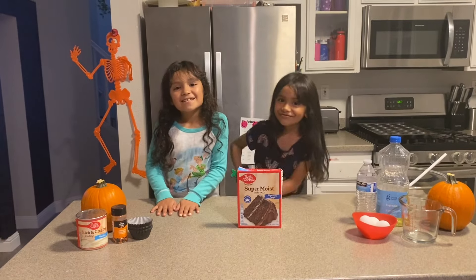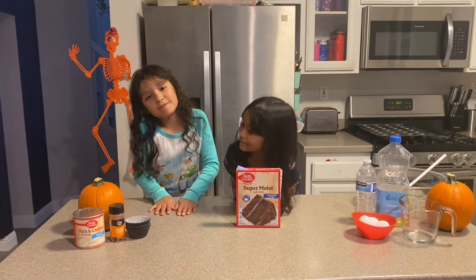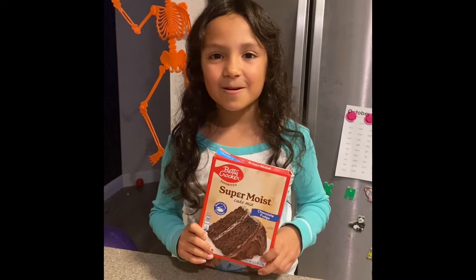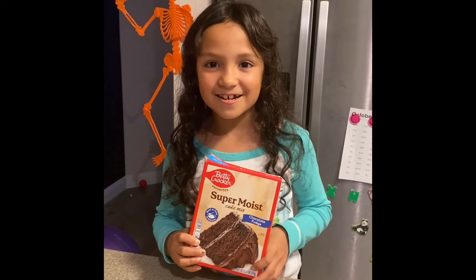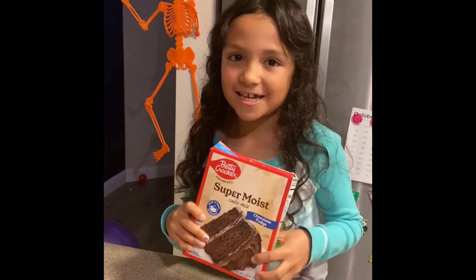Hi! Welcome to the Penny and Alexa show. My name is Penny. My name is Alexa. Today we are making Betty's Cracker Chocolate Fudge Cupcakes.